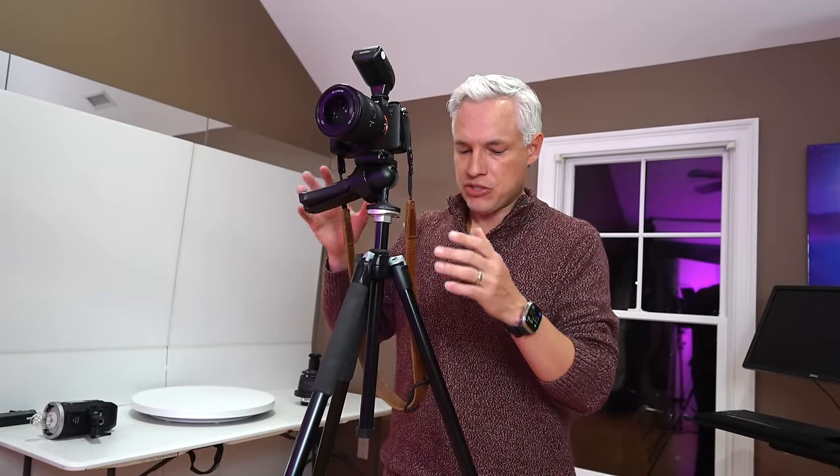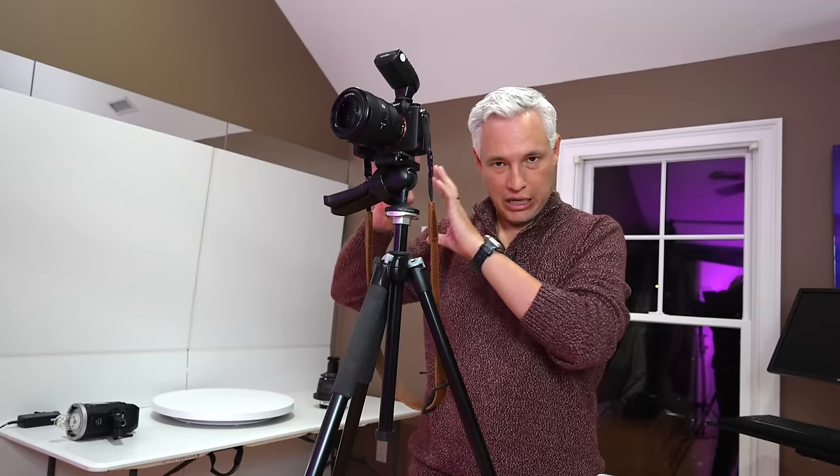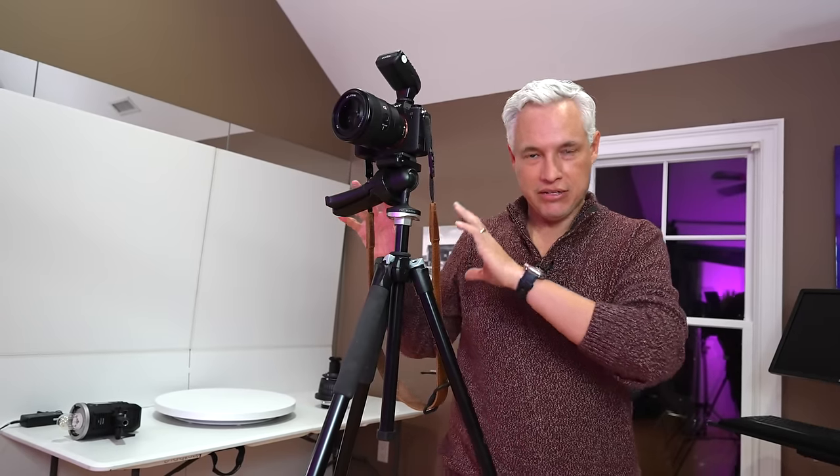Our main studio camera is the Sony A1. We use a bunch of different lenses — right now I have the 50mm f1.2, which is probably my favorite because it's super sharp. This tripod is a Manfrotto tripod, and the reason I like this one is it has a pistol grip that allows me to make adjustments one-handed. A lot of people don't use tripods in the studio, but I find it so useful to lock a composition in and get in front of the camera to run up and adjust lights, fix something on an outfit, or even trigger it with a remote during portrait shoots.